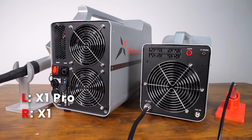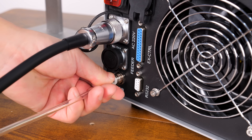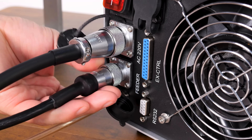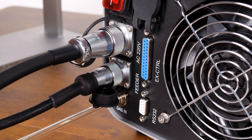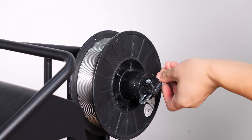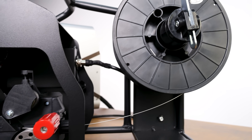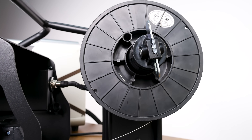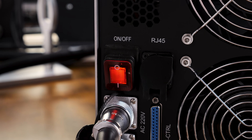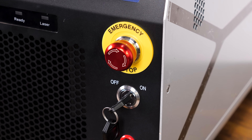The X1 Pro also comes with more ports for greater customization, unlike the X1 which only requires you to install the gas pipe. The X1 Pro requires an additional step: you will need to install the feeder port, as it uses the feeding feature for welding. The Pro comes with a wire feeder machine, which might take around 5 extra minutes to install, but it's not difficult at all, even for beginners. The official X-LaserLab tutorials will guide you through the process if you need help. The rest of the setup — like the welding clamp, powering on the machine, and releasing the emergency stop button — is pretty much the same as the X1.